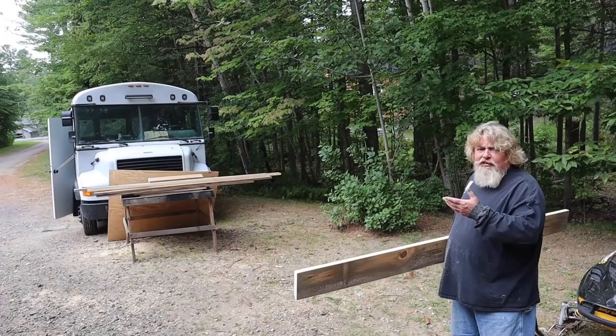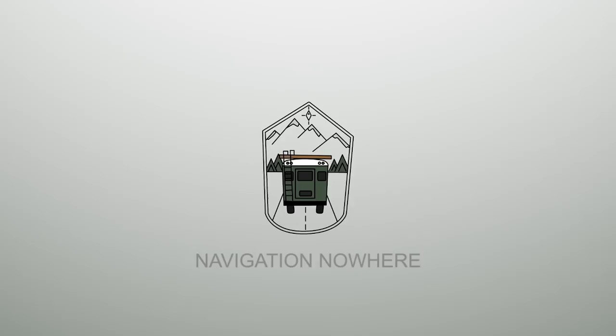We got Gina's bus moved over here for the day. My bus is here, the van's here. Chris is over there sorting through some more wood. Everybody's busy so that's all that really matters.